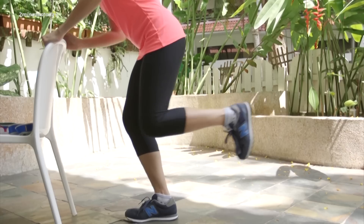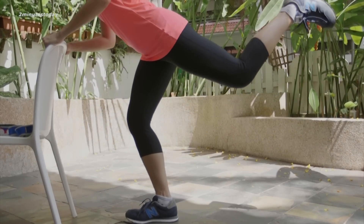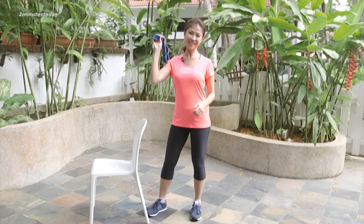Lower it down, keeping the knee over the toes. You can just do the exercise like this, but I'm going to amplify it either by using ankle weights or, in today's instance, a resistance band.